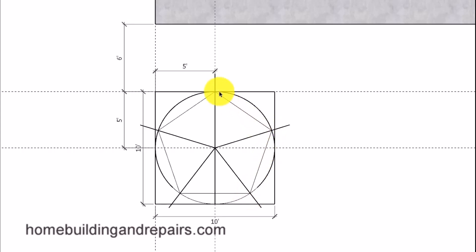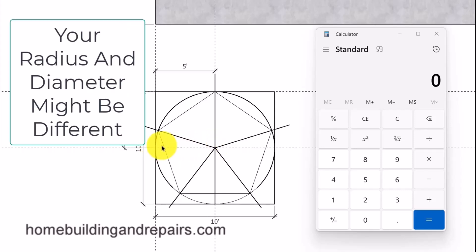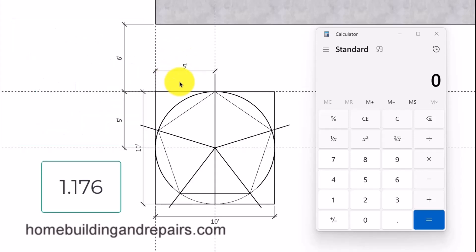Let's go ahead and install our pentagon along with our circle and a square that you might form up so that you can pull measurements from it. Here we have the diameter of the circle at 10 feet and the side of the square at 10 feet. To figure out the length of the sides, what really simplifies this project is: multiply the radius — half of the diameter, which is 5 feet or 60 inches — times 1.176, and it will provide us with the length of each side.